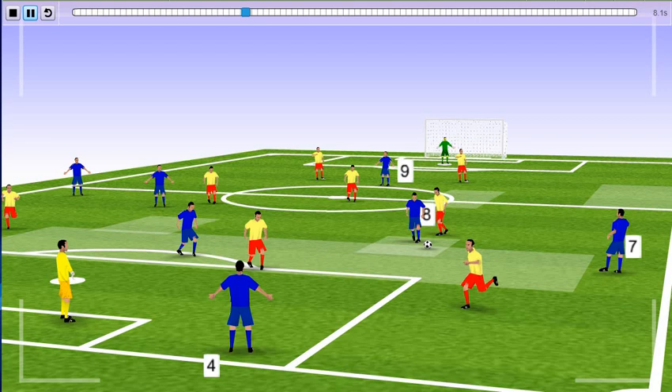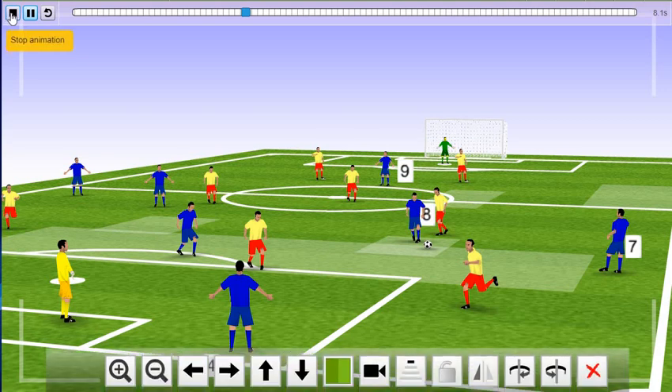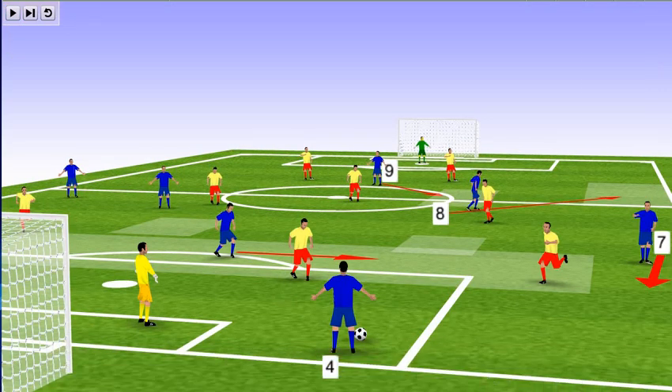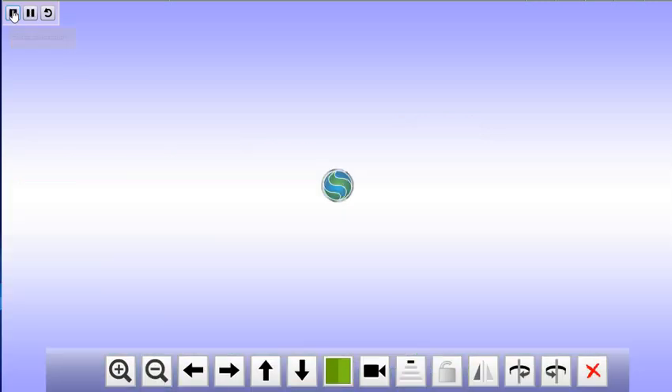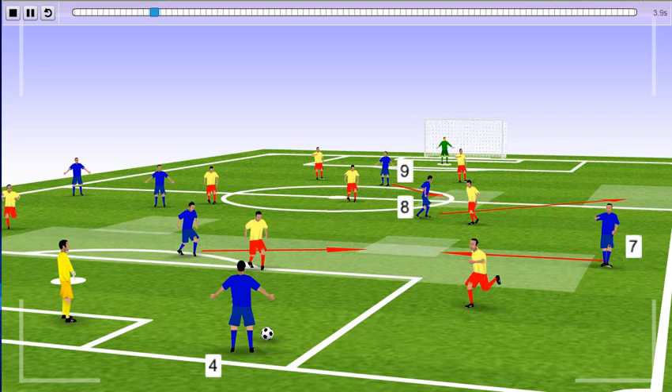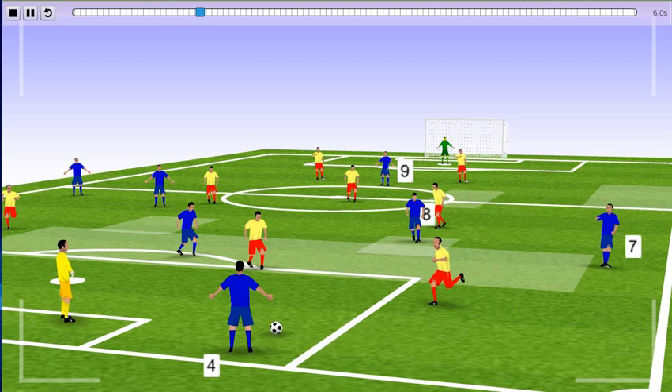So you can see right away how they play the ball out of the back. Number 4 is receiving the ball from the goalkeeper — we're going to show you and go back a little bit to the play. The first pass is played from the goalkeeper to number 4, who starts the play out of the back and obviously receives pressure from number 11 from the yellow team.